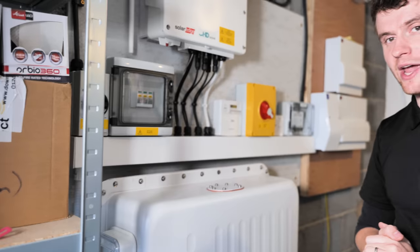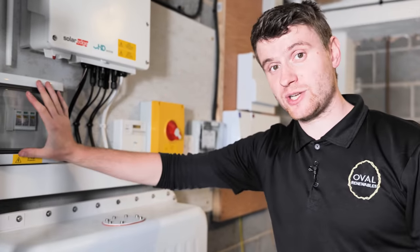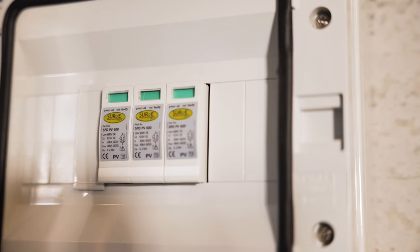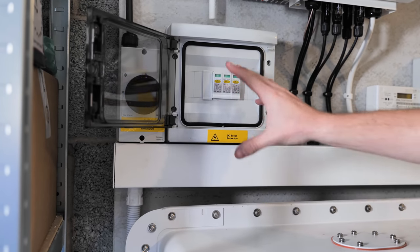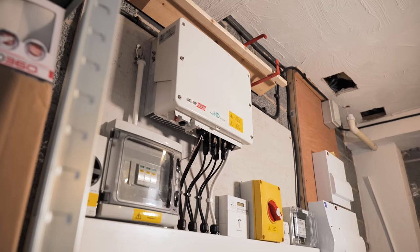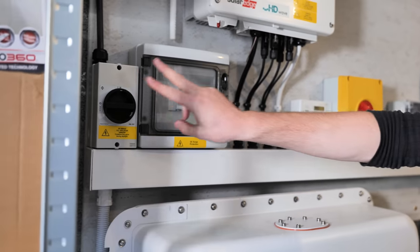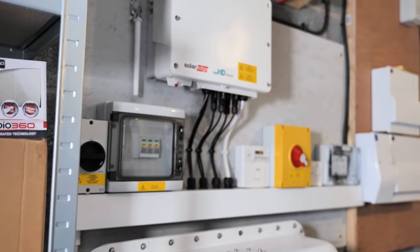Something you probably haven't seen in our installations yet — since the regulations changed, we've added DC surge protection. The latest edition of the regs tightened up surge protection rules and made them a lot clearer. SolarEdge works at about 450 volts on the string, so this is a 600-volt surge protection device, meaning it will work with any system under 600 volts. The cable comes from the DC junction box, through the surge protection device, and into the inverter.